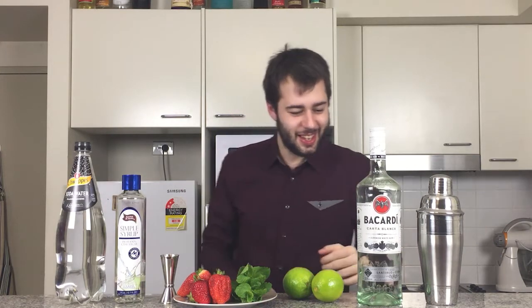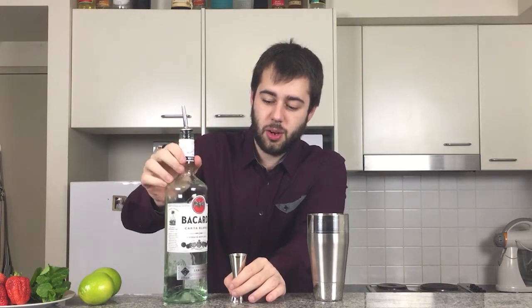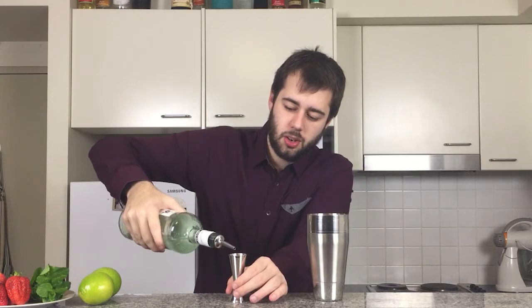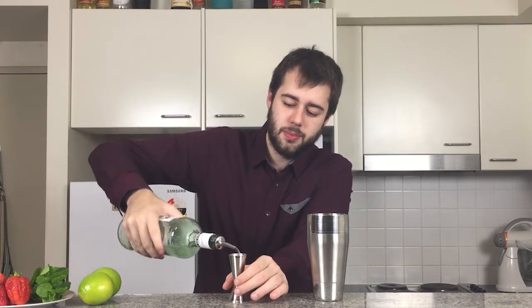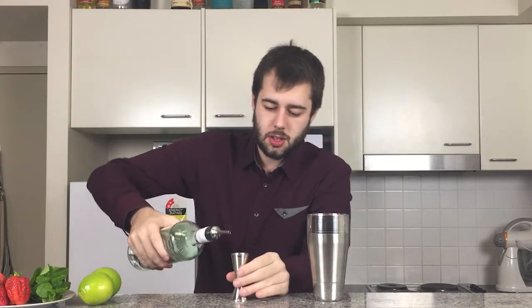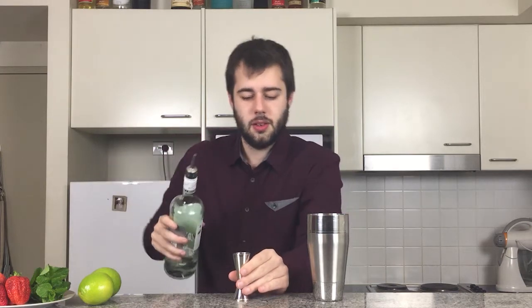So let's get into it guys, I'm real excited about this. We're going to be getting two ounces of our white rum here, which we are using Bacardi. Now, you can use white rum or spiced rum, it's up to you. So that's one ounce, and two ounce.